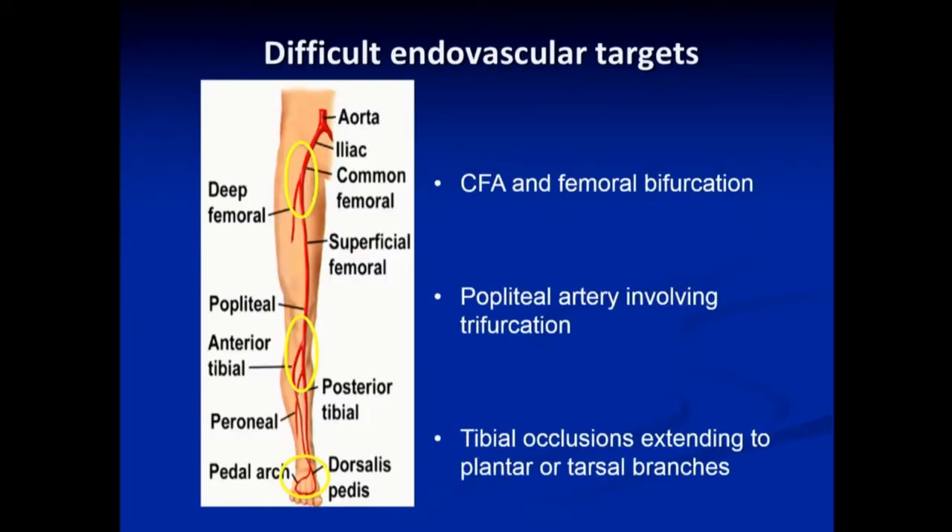There are a few targets in the lower extremity that are particularly difficult to manage endovascularly — especially at the common femoral location where the common femoral, proximal superficial femoral, and profunda are all occluded. Also the popliteal artery, where you may have a long occlusion extending deep into the trifurcation. And down in the foot where the posterior tibial splits into the plantar arteries, or deep on the dorsalis pedis artery, can also be difficult to manage endovascularly.